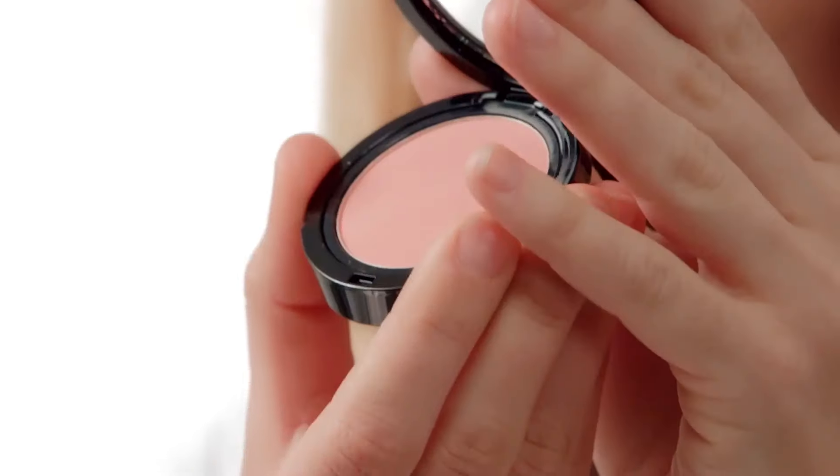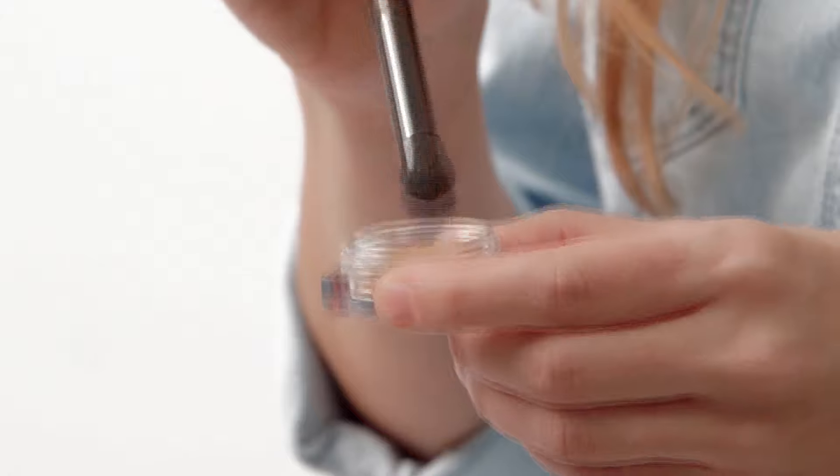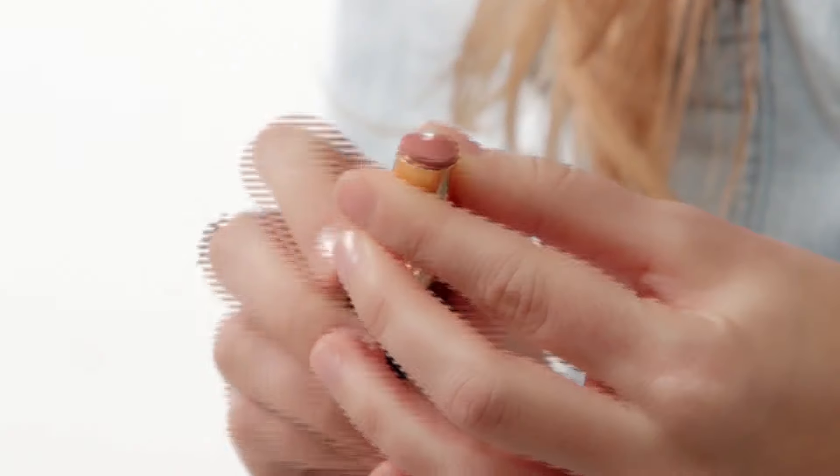We're almost done, but you need to dust some rosy blush on your cheeks to make it look natural, because bronzer on its own can look flat. It gives it some dimension. To finish the look, apply some gold or bronzy eye makeup and sheer rose or nude lipstick.